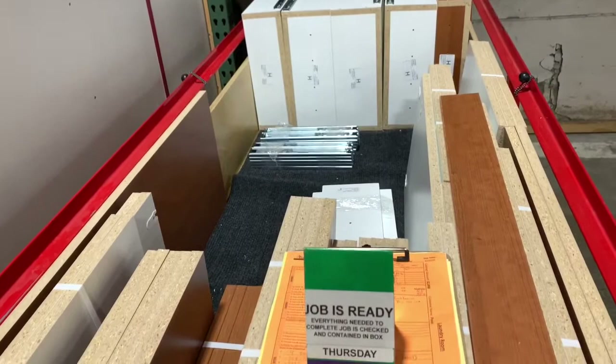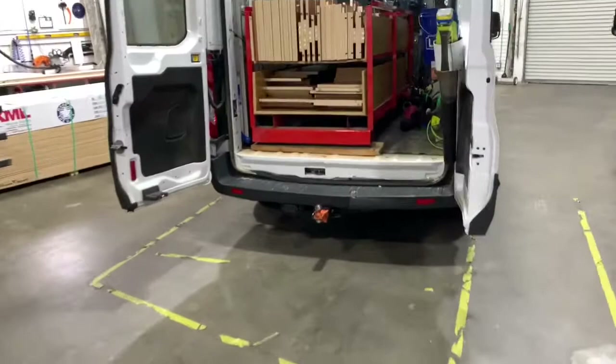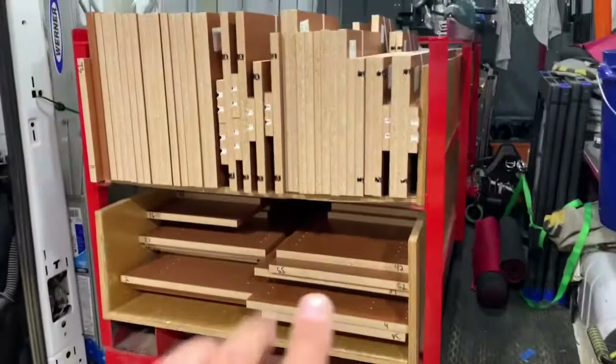In the morning or when they get back in the afternoon, installers come over, pick this up with the forklift, and drive it right over to their vans. In the van we've got two raised supports that it sits on — our newer van has improved on this — and it just sits down in there. It can't slide forward because there's a stopper, and with a couple thousand pounds in it, it's not moving anywhere. The job is loaded and we can load up for a job in just a couple of minutes now.